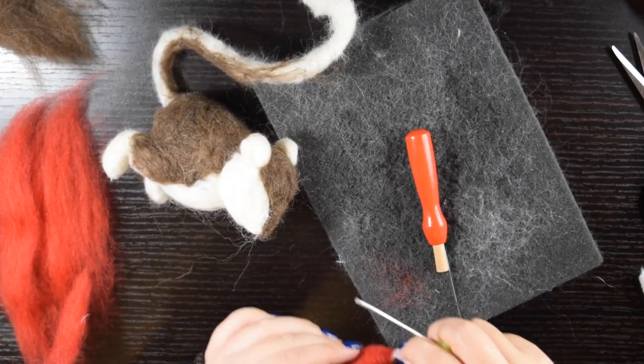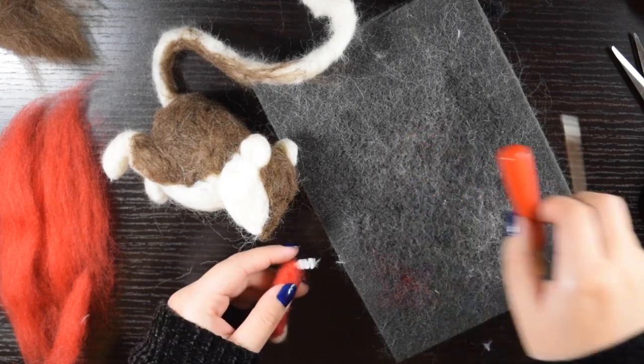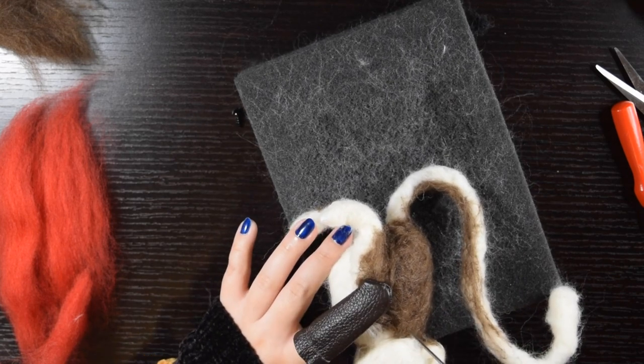I left half an inch of the pipe cleaner uncovered and opened the hole on the body so that I could attach it that way. Then I tangled the wool around the pipe cleaner until it was firm enough to stay.